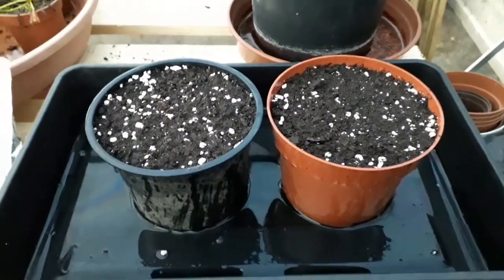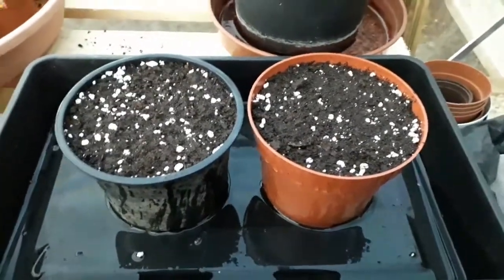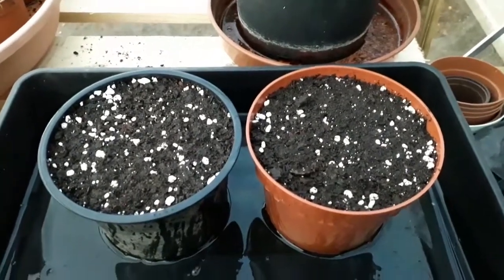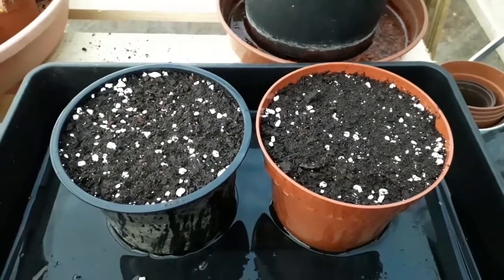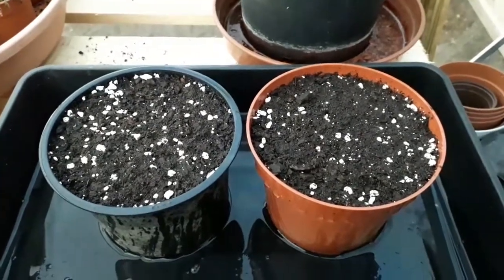I've gone for reasonably big and wide pots because I want them to be in these pots for as long as possible — I'm hoping that this will be their lifelong pots. That being said, you can plant them in smaller pots and transport them when they're bigger. You've just got to be very careful of their roots and try not to disturb them to reduce any loss of your plants.